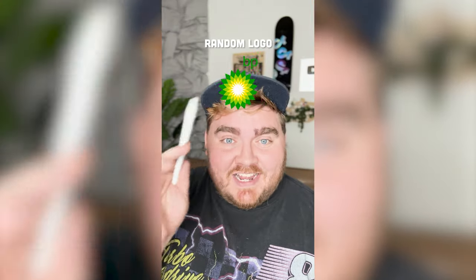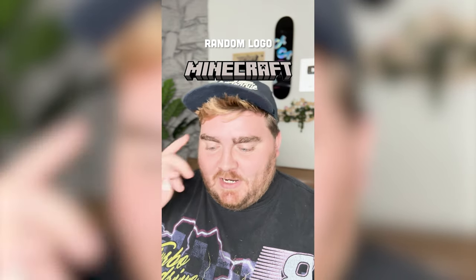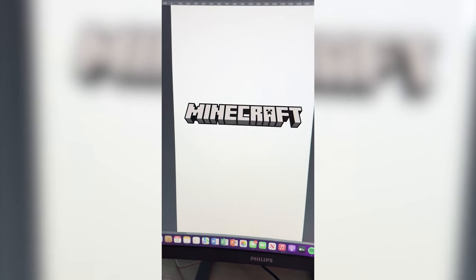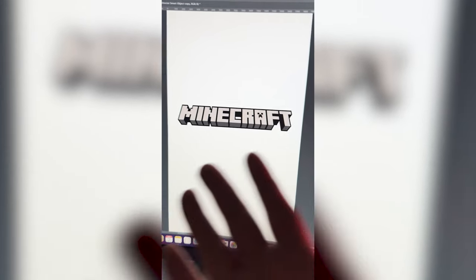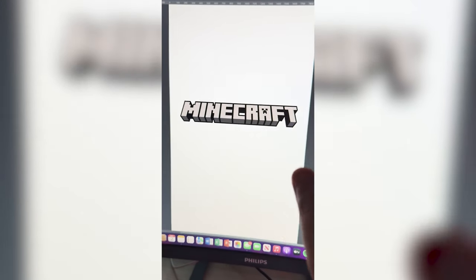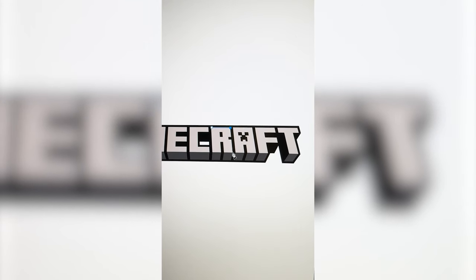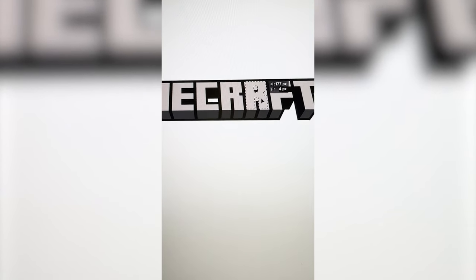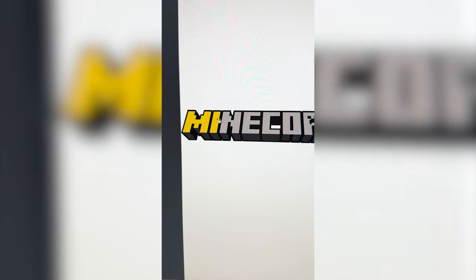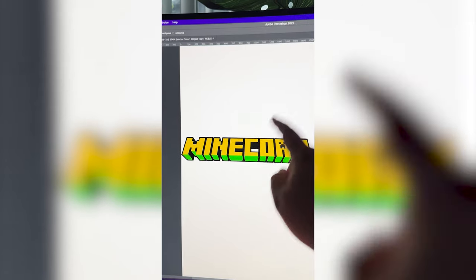Whatever logo this filter lands on, I'm gonna give it an autumn redesign. What are we gonna get? Minecraft! I've been racking my brain but I came up with Mine Corn. I think it might look cool to make each one of these pieces look like corn, so let's get going. First and foremost, I'm gonna have to make this R look like an O using the pen tool. Now I'm just gonna color it so they look like the color of corn. I need to bring it into Procreate to add in some little husk.